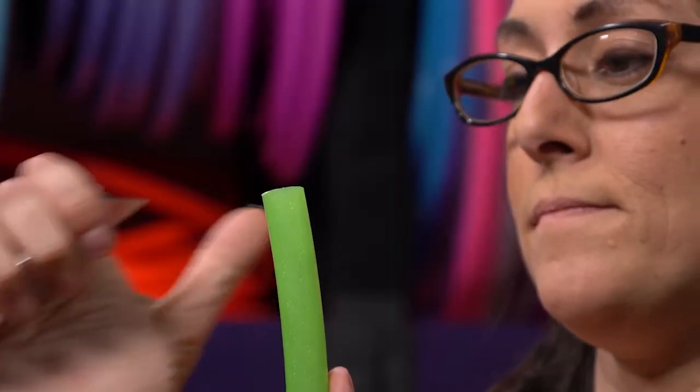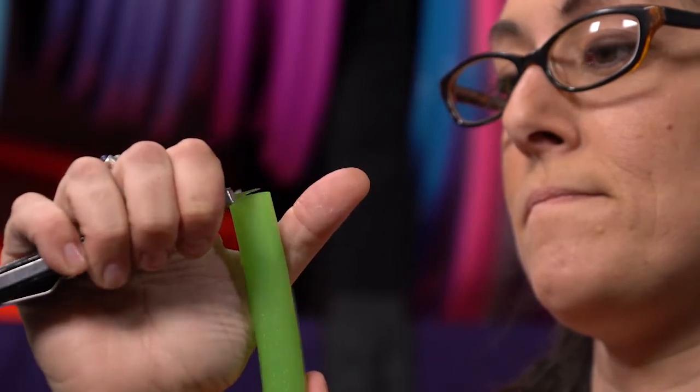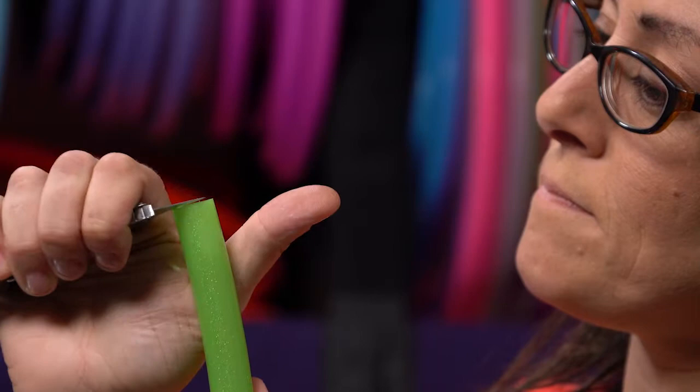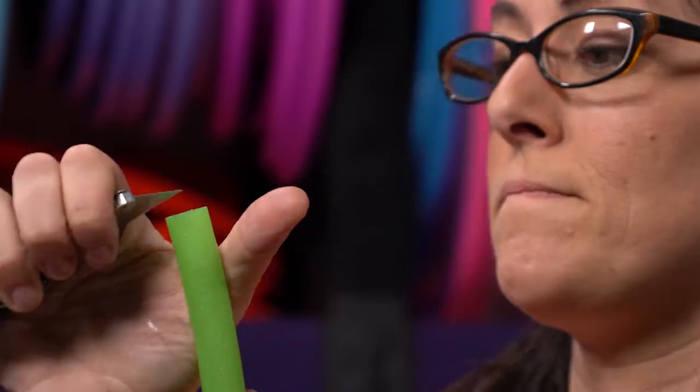Let's talk about the advanced techniques of shaving down connections in order to make the perfect connection. Open the hoop up so it's not connected. Sit with the end of the tubing level with your eyes. You are trying to flatten one side of the opening of the tube. Your goal is to make it as level as possible. This will ensure a flush, seamless connection.